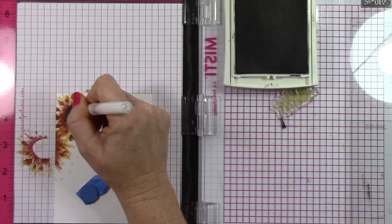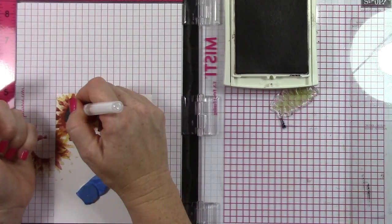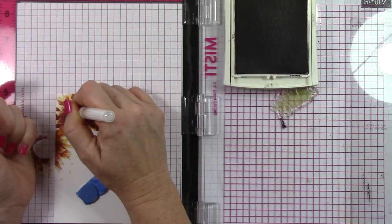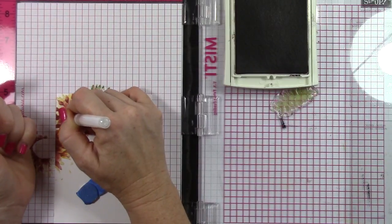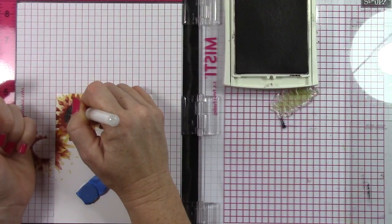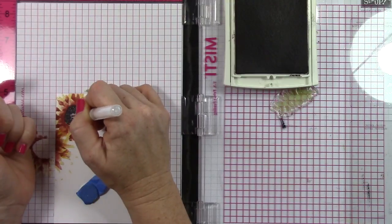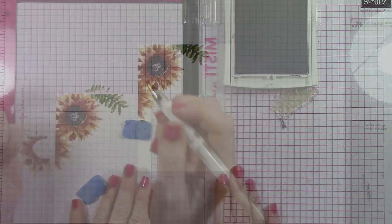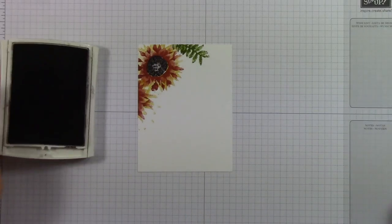I took my gel pen — my Signo UniBall gel pen, which is my favorite gel pen — and I started making just little bitty dots inside the center to give a little bit more interest to the center of this sunflower and to kind of highlight it a little bit, because it was all really dark in there. By doing this, it just added a little bit more dimension to the project and really made that center pop.